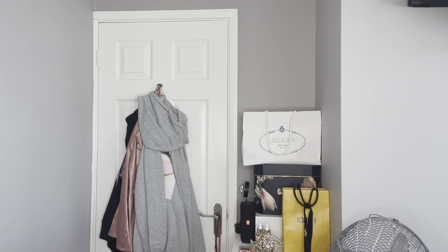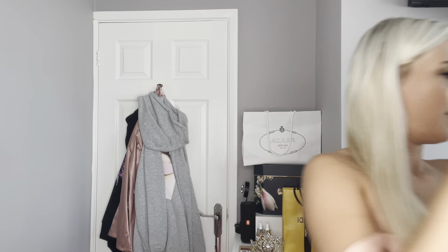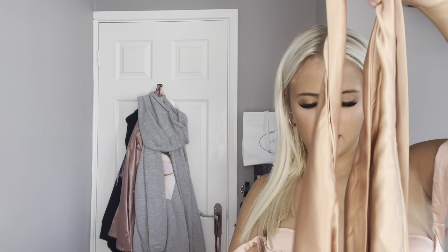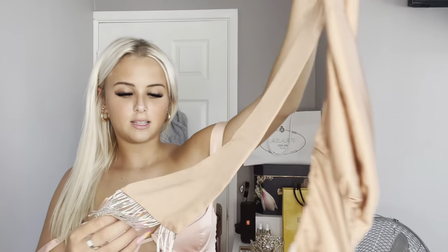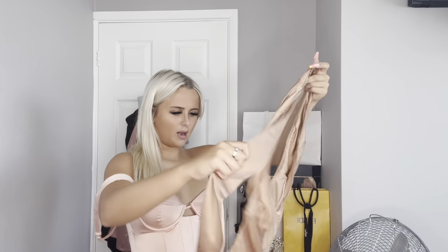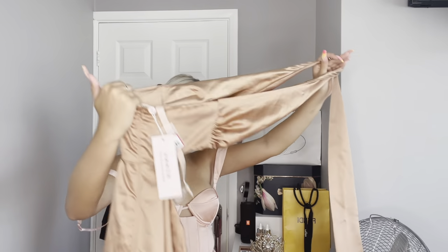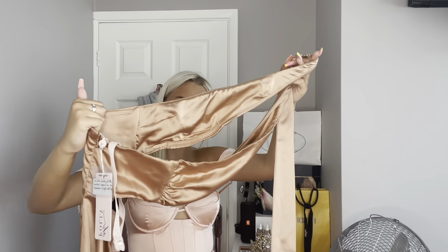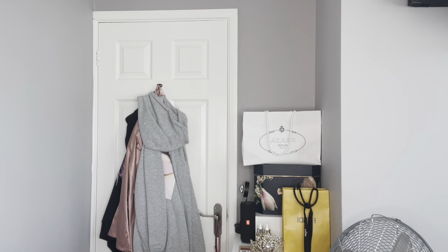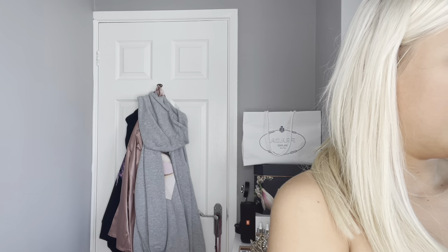Moving swiftly on, we have this playsuit. I'm not too sure how this is supposed to go, but it looks great. It's got this like tassel thing — really nice. And it's just this satin playsuit. I really hope it looks nice, I'm just trying to figure out how it works. Does it cross over? Or is it just really plunge? I'm going to Google it now. This is a size 6 and it was £65. Let's try this on.